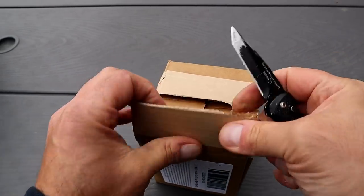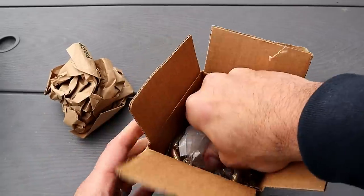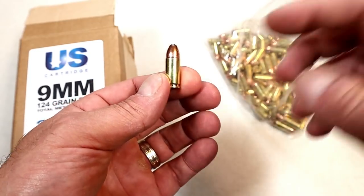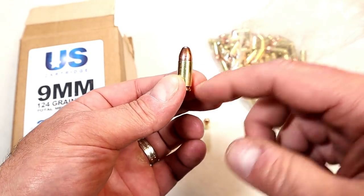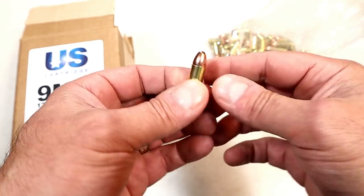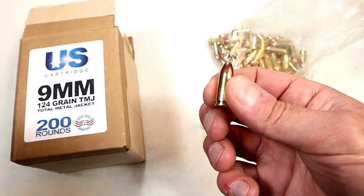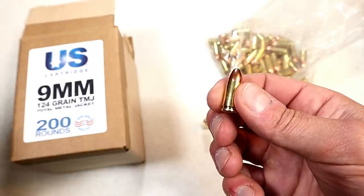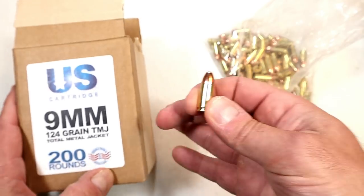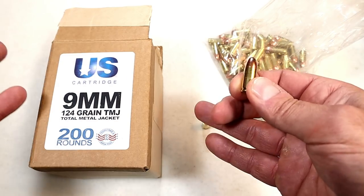So I took it to the range and did a couple of range reviews using this ammo. I took all the guns I had in my range bag that day and took a few shots with this ammo. I wanted to make sure it fed, fired, and ejected just fine — and it did, it worked great. The 9mm round is very difficult to find; it's the hottest caliber handgun selling right now, and this is available, but it sells out quick.